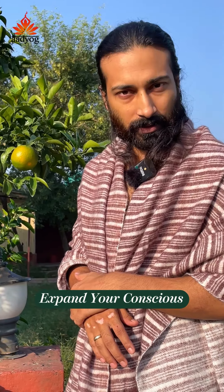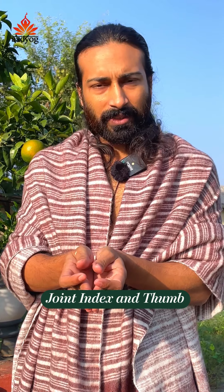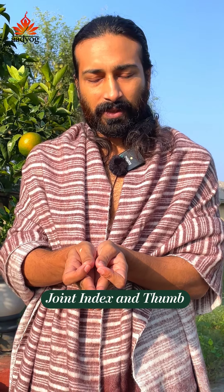This whole cosmos is conscious — these trees, this food, everything is consciousness. Here is one mudra to expand your consciousness. First of all, bring your hands in namaste posture and join your index finger and thumb together.